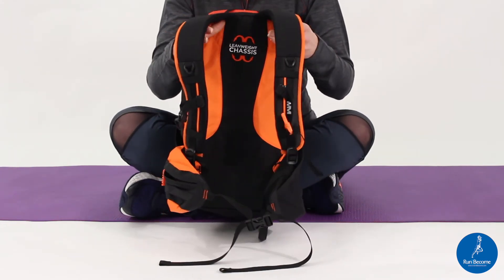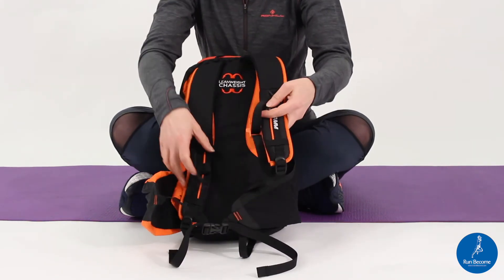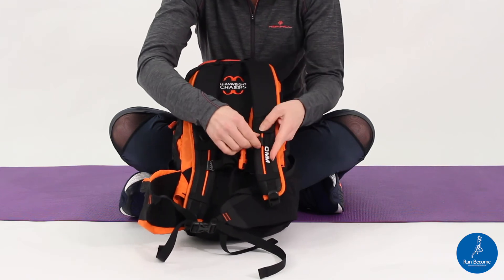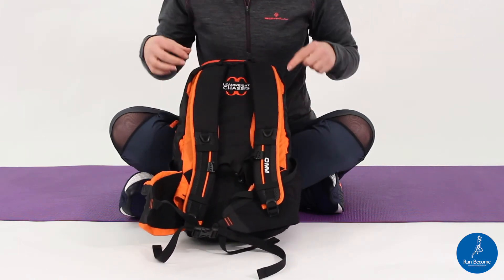Where it fixes onto your body you've got the waist strap and you've got your sternum strap. The sternum strap moves up and down to fit you in the most ideal way.